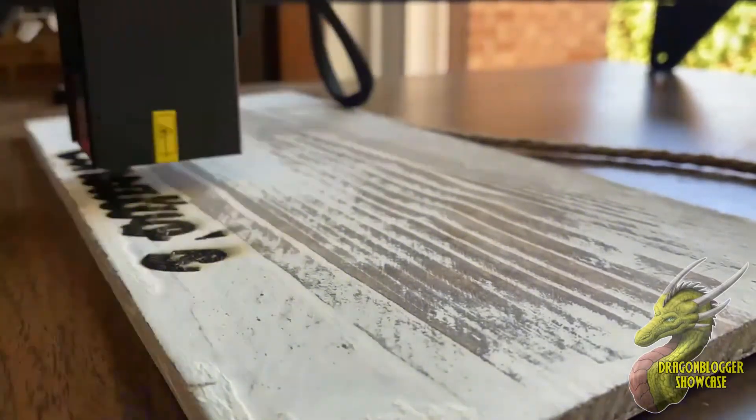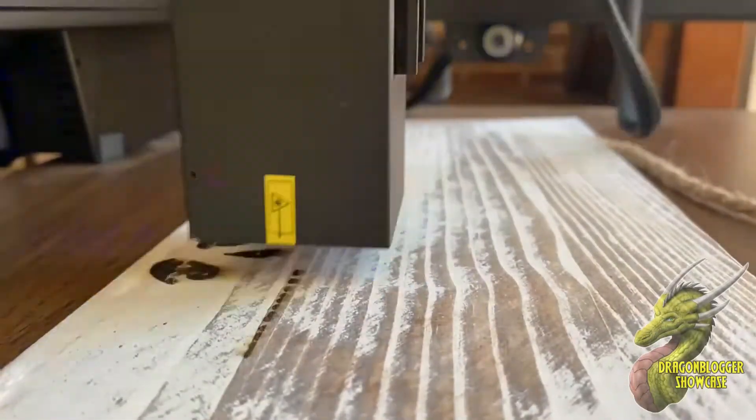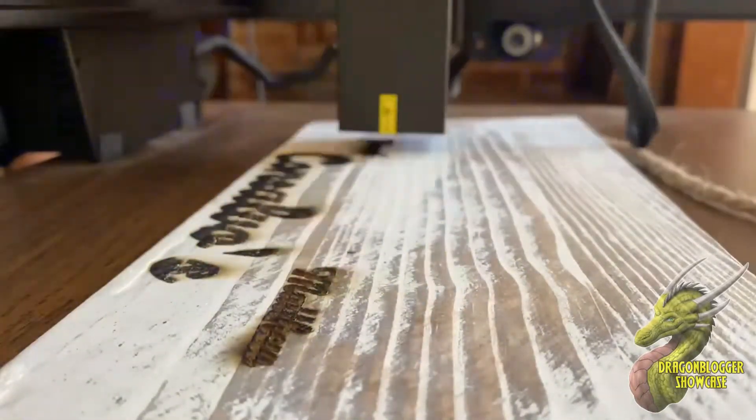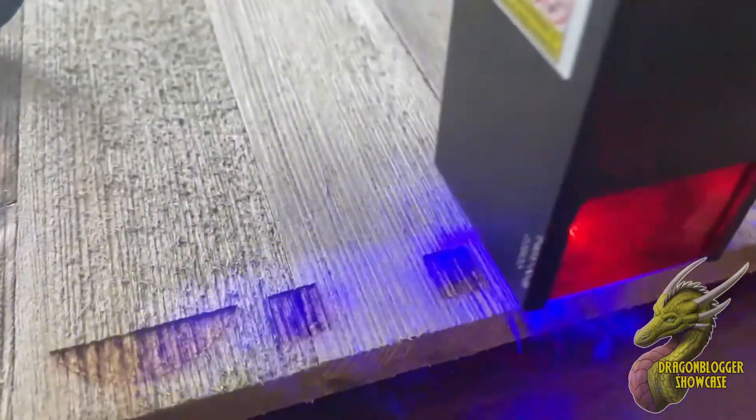Here's a quick timelapse of the Atomstack A5 M50 Pro working, followed by a real-time test. If you're not familiar with laser engraving, it works by burning the material you're engraving on, going line by line, and this is controlled by software through your PC, which is normally free.